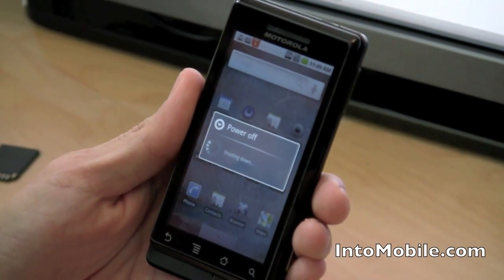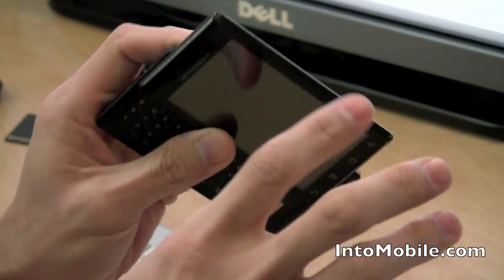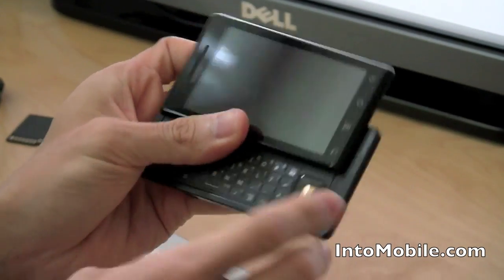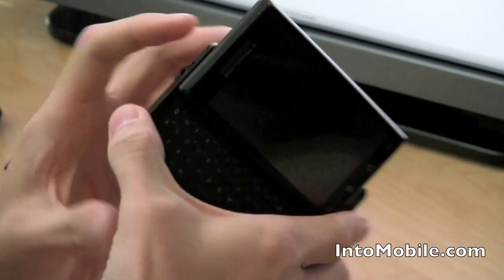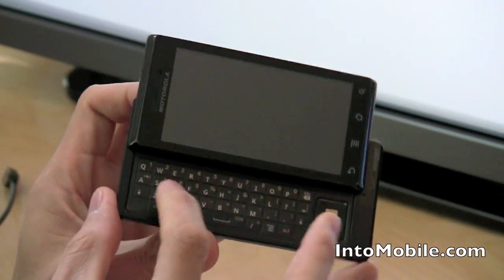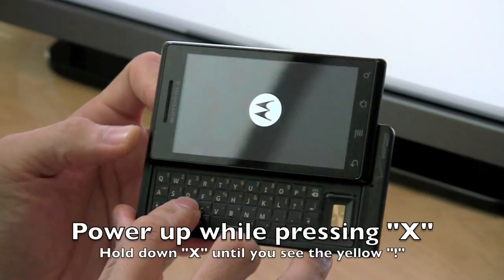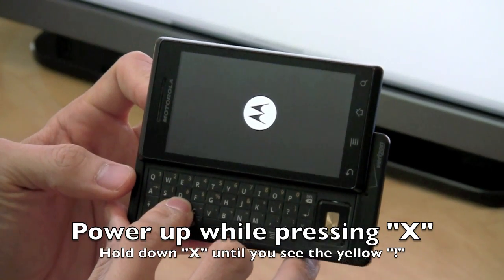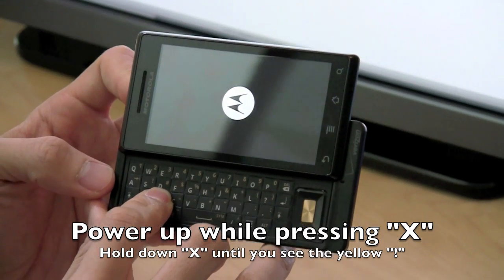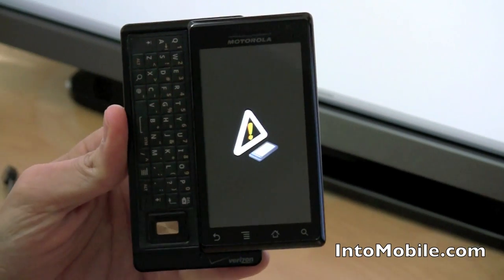Now you're all pretty much set up to start your update. The next step is going to take a little bit of hand-eye coordination, or finger coordination. What you're going to do is power on the Droid while you hold down the X key on the keyboard. You don't have to hold down the power button, but you do have to make sure you keep the X button pressed down. Hold down the X key while you hit the power button and you'll see the Motorola logo. Once you see the Motorola logo, you can let go of the power button — just make sure you keep the X button pressed down. This is going to take you to the bootloader screen — the triangle with the exclamation mark in the middle.